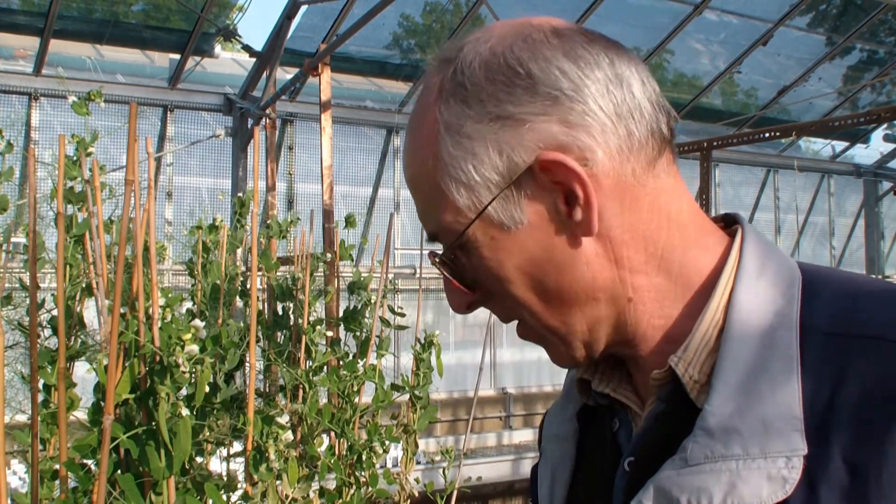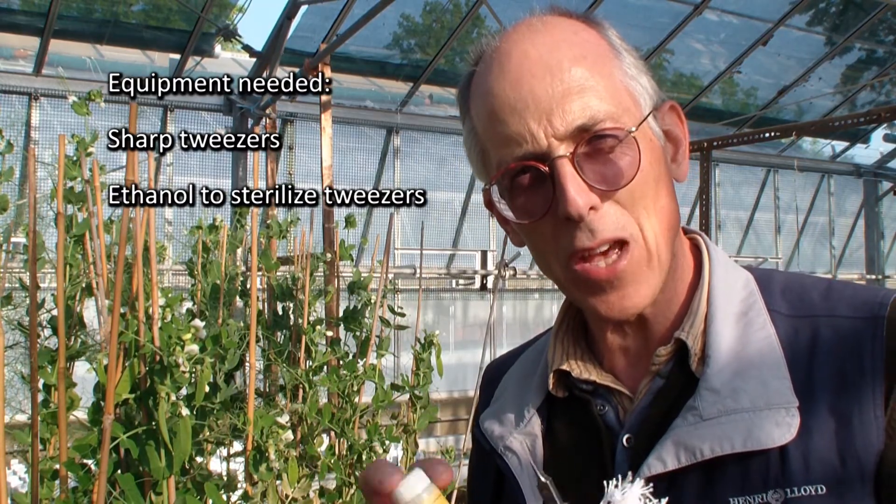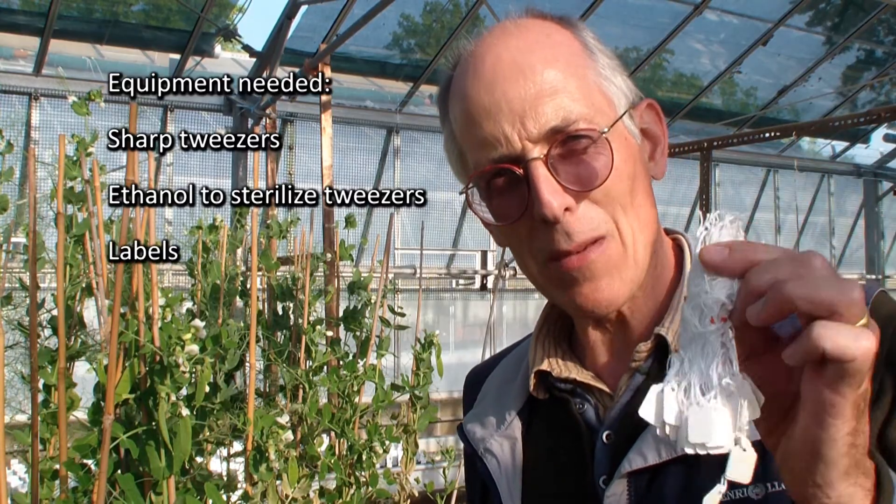I'm going to demonstrate to you what you need to do in order to cross peas. There are three pieces of equipment you need: a sharp pair of tweezers, a small bottle of ethanol in which to sterilise the tweezers in between going between one plant and another, and some labels.